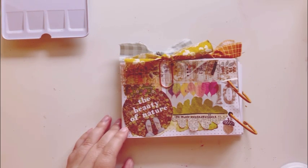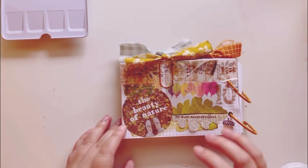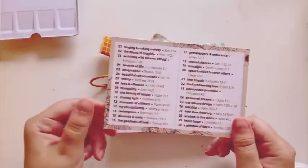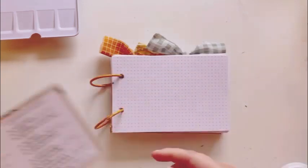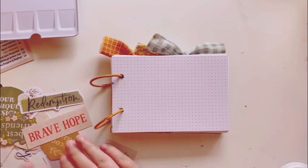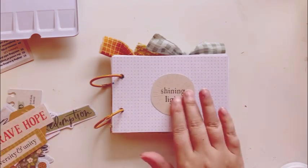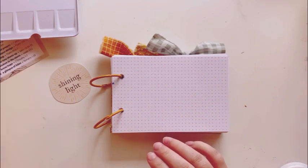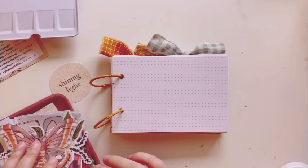Hi and welcome to Amazing Grace Bible Journaling. I am so grateful that you've joined me today for a Bible journaling entry with Gratitude Documented 2023. Today is Day 11, the prompt is Shining Light, and the verse of the day is Matthew 5:16.